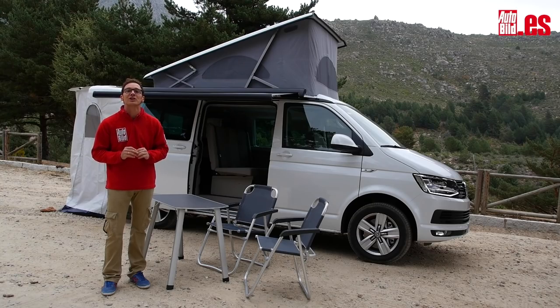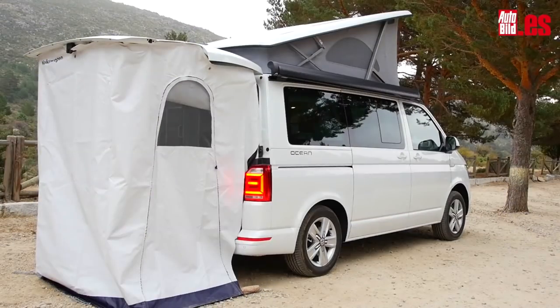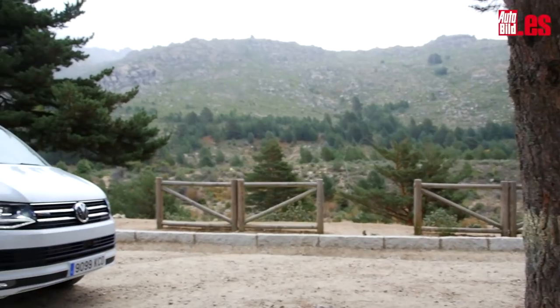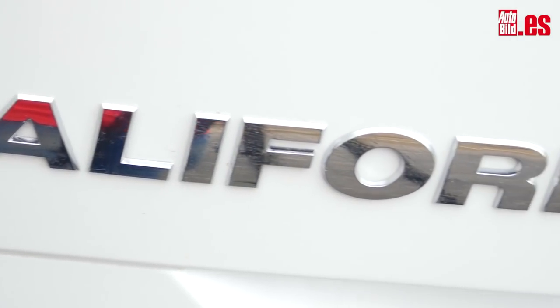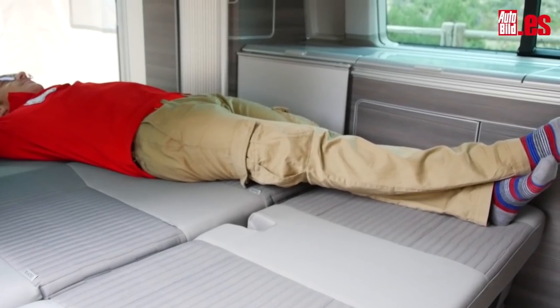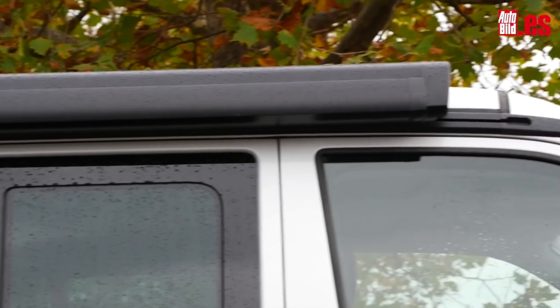Vamos a conocer todos los detalles de uno de los modelos más icónicos de los campings, el Volkswagen California. Esta es la sexta generación del Volkswagen Transporter y esta California básicamente es una versión adaptada para prácticamente poder vivir en ella. Veamos todos los detalles que lo convierten en un modelo tan especial.